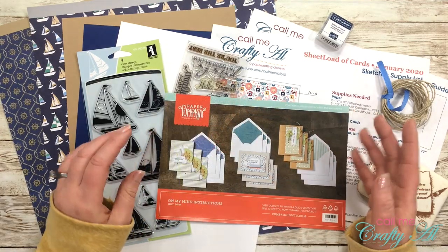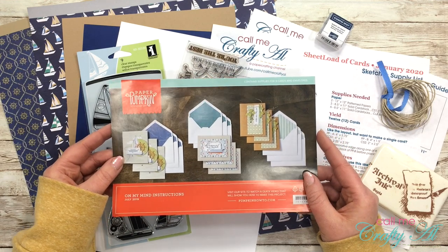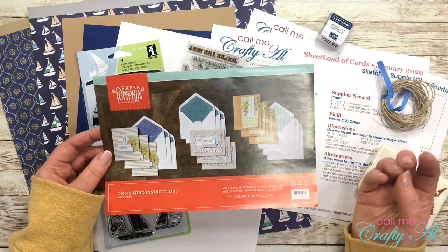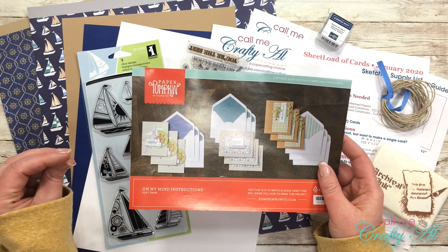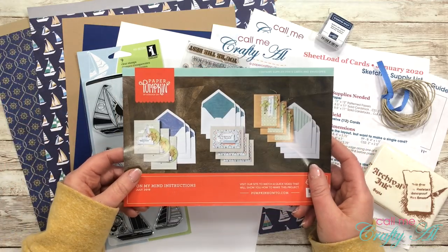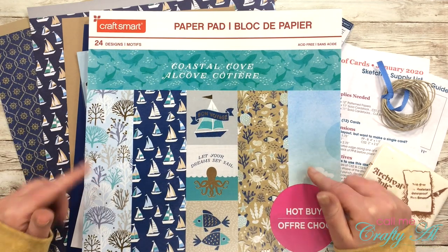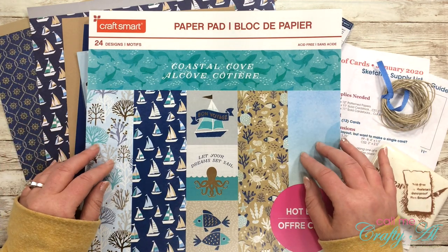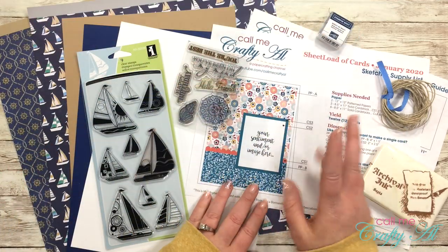The cards today were inspired by the July 2019 Paper Pumpkin kit, which was probably one of my all-time favorites. They made lots of masculine-appropriate cards, and some of the theme — especially on three of the cards — was ships, a ship wheel, and nautical maps. When I was at Michaels last week and saw this nautical paper pad, I knew I had to get it. It has lots of navies and browns, and I thought it would make great masculine cards. I picked it up on sale for only five dollars.